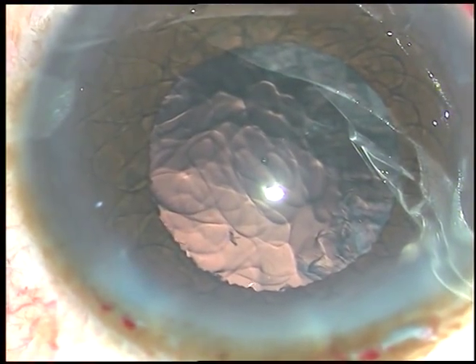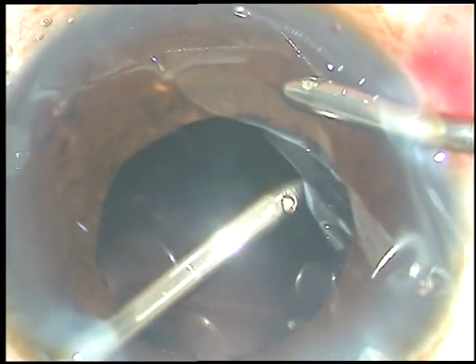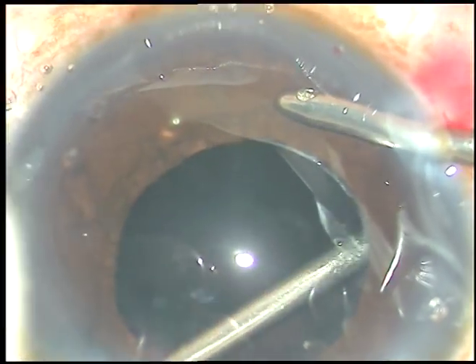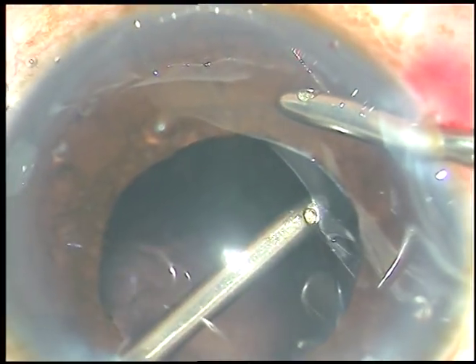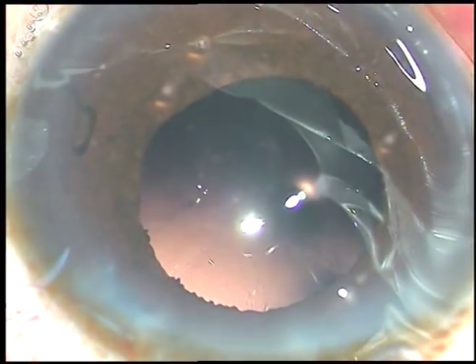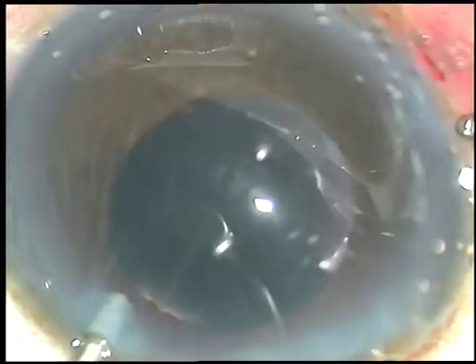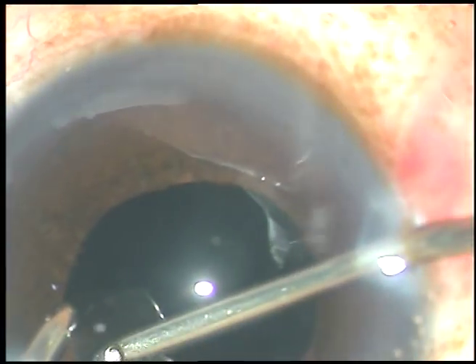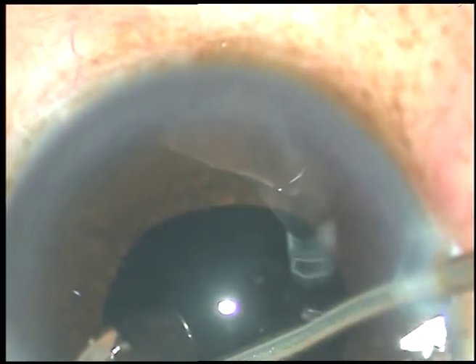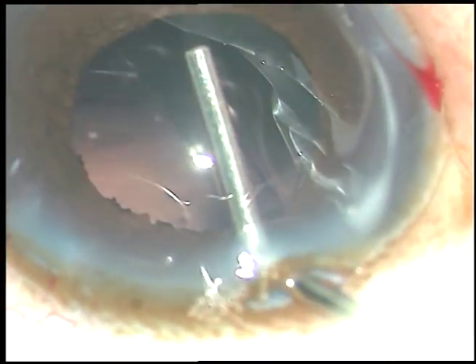Cortical cleanup is done. We must be very careful because we should not catch the posterior capsule and pull it while we clean the cortical matter — try to hold the cortical matter which is behind the iris.